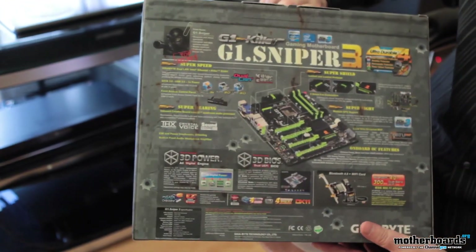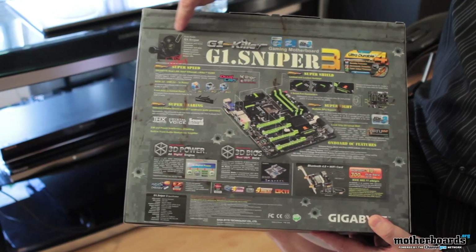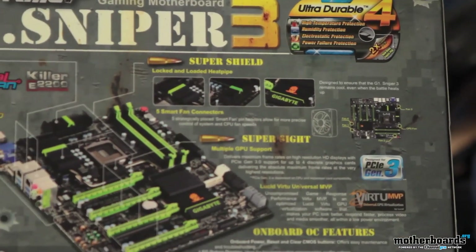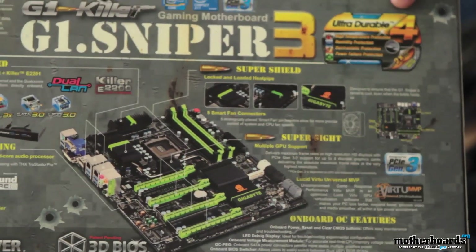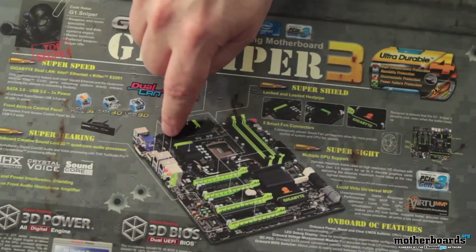Here we can take a look at the back of the box. Up in the top left corner it says Codename G1 Sniper — this is obviously one of their Ultra Durable motherboards. There's a lot of stuff on the back, but we're going to talk about that on the motherboard itself. So let's jump in and start looking at what comes in this new G1 Sniper 3.